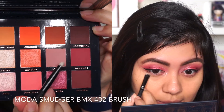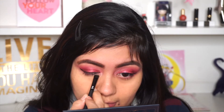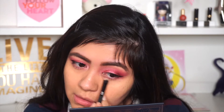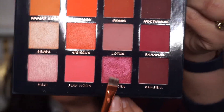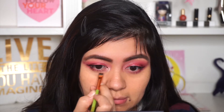Now let's continue working on the bottom lash line. I'm using Lotus and just applying the shade underneath my lash line, repeating the same steps on my other eye. Next moving on to Sangria, I'm applying it on my outer corner of the bottom lash line, and applying the shade Aurora right at the center of my bottom lash line too — so we're basically repeating the same steps.